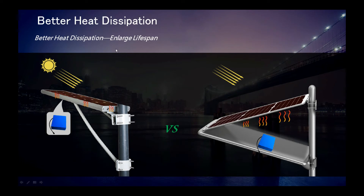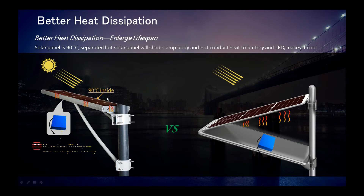In summer, the solar panel is as hot as 90 degrees centigrade. We have tested 70 degrees centigrade inside the lamp body. Heat will damage the battery and LED. So we separate the hot solar panel, and it has a shadow that makes it cool, enlarging the lifespan of the battery and LED source.